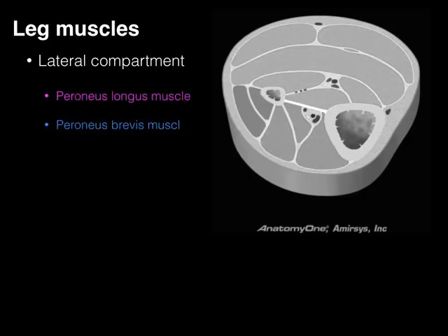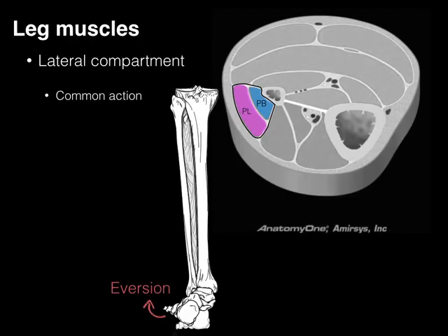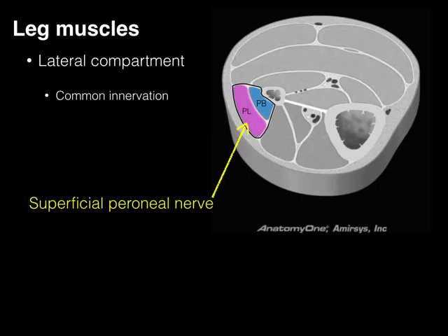Our lateral compartment muscles, color-coded to just show that lateral compartment — a great thing about learning compartments is that you can put them together for learning things like common attachments, as these lateral compartment muscles attach along the fibula. Action-wise, these two muscles are going to evert the ankle joint, and their common innervation is that they're innervated by the superficial peroneal nerve.